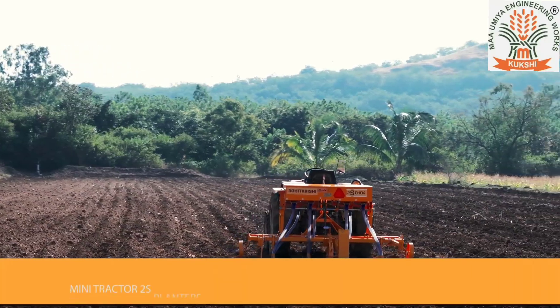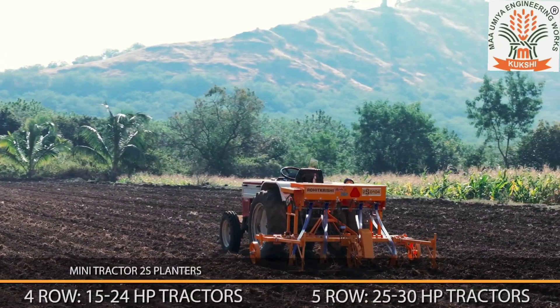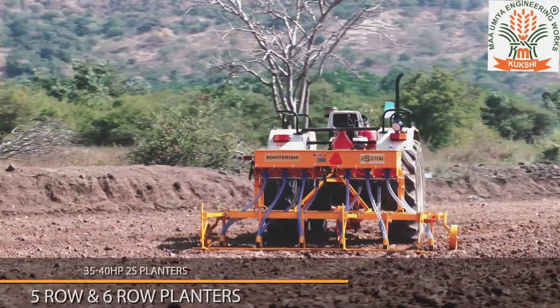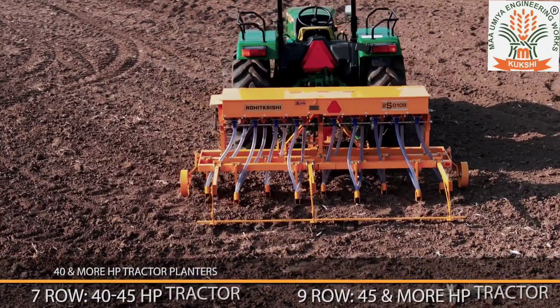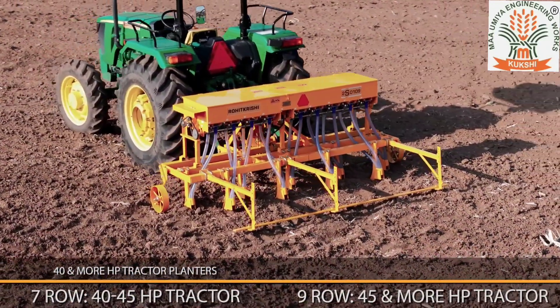The 4 and 5 row planters are compatible with 15 to 24 HP and 25 to 30 HP mini tractors respectively. The 5 and 6 row planters are compatible with 35 to 40 HP tractors. The 7 row planter is compatible with 40 to 45 HP tractors, and the 9 row planter is suitable for tractors with 45 HP or more.